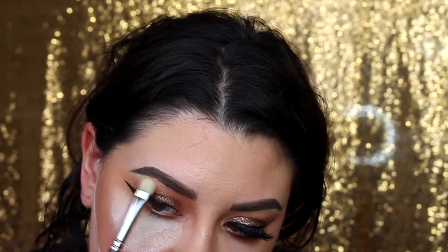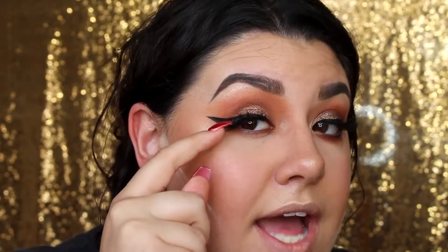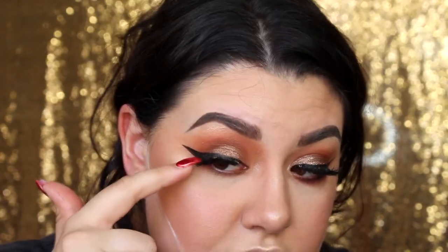Now I'm doing some brow bone highlight using the MAC Oh Darling Extra Dimension Skin Finish on a MAC 239 shader brush. Next up are lashes — I'm applying the Lie Lashes in the style Mykonos, one of my favorites. I applied these a little differently: instead of starting at the inner corner, I started after the first third, and at the outer corners I applied them on top of my wing — that's a drag technique to make my eyes look more lifted and dramatic.